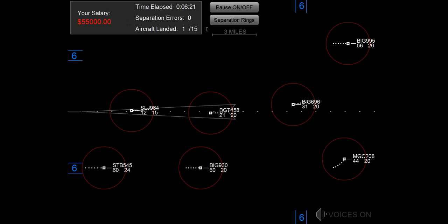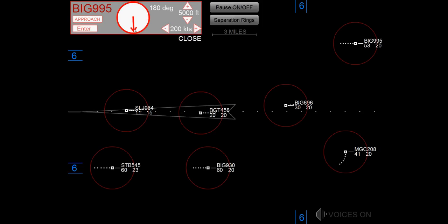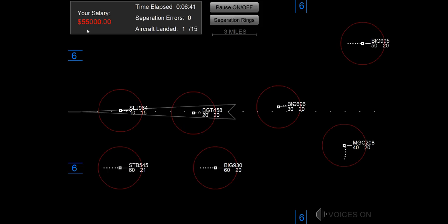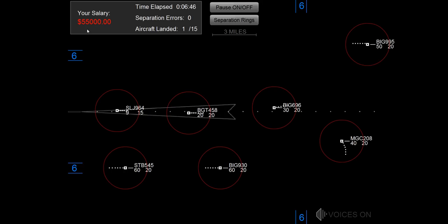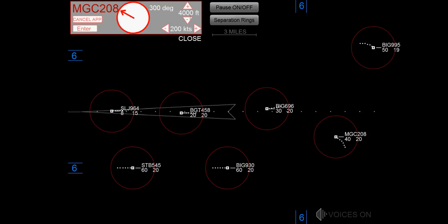Clear dial S, magic 20E. Speed 200, not magic 20E. Speed 200, heading 180, big jet 995. Maintain 2,000, heading 260, big jet 696.